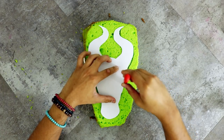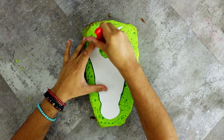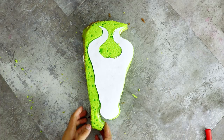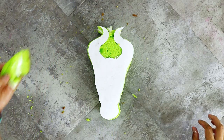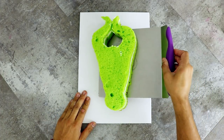I cut out the Maleficent shape using my sidekick pair of scissors. I just pulled away the excess cake and I was very careful about the middle of the cake because I wanted to make sure that I didn't break her horns — they're very delicate. Now I'm just taking my Wilton's cake lifter and placing my cake onto a cake board.